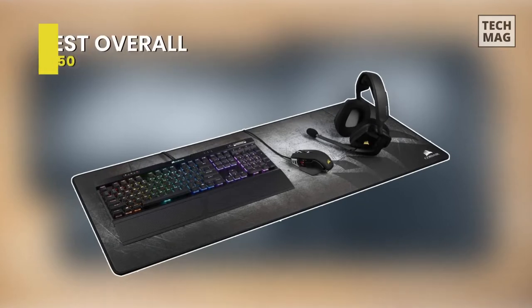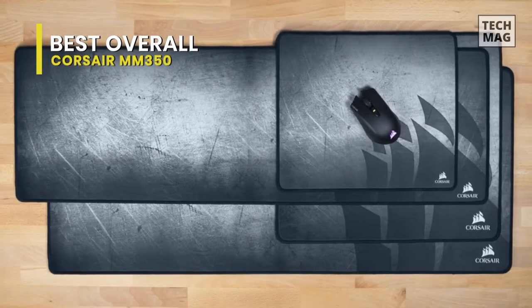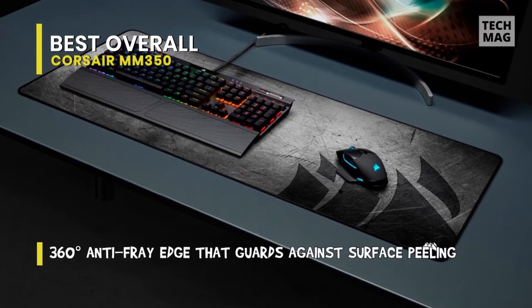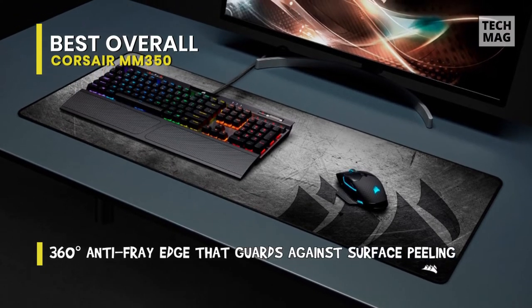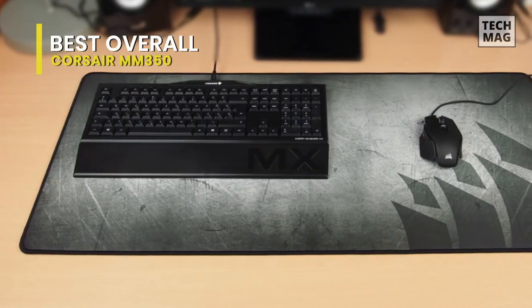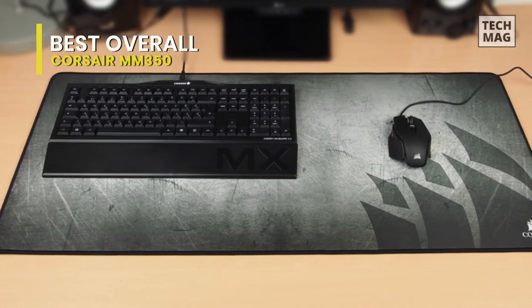Best Overall: Corsair MM350. At first we have the Corsair MM350. This is actually an upgraded version of the renowned MM300. Its extended XL boasts a massive 930x400mm surface, with ample room for your mouse, keyboard, and headset. It comes with 5mm thick plush rubber construction, helping to smooth out desktop imperfections, and keeping you comfortably in the game for longer sessions.